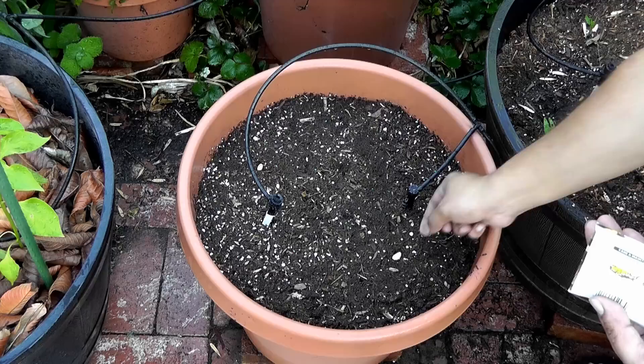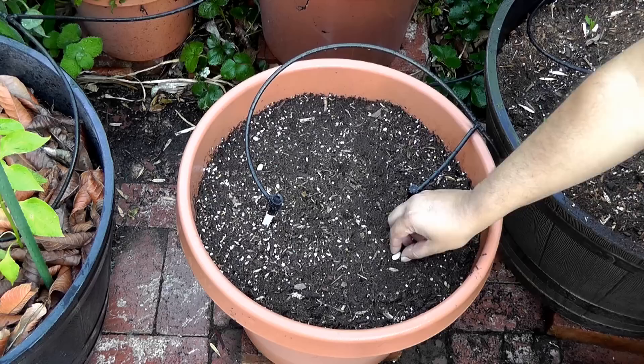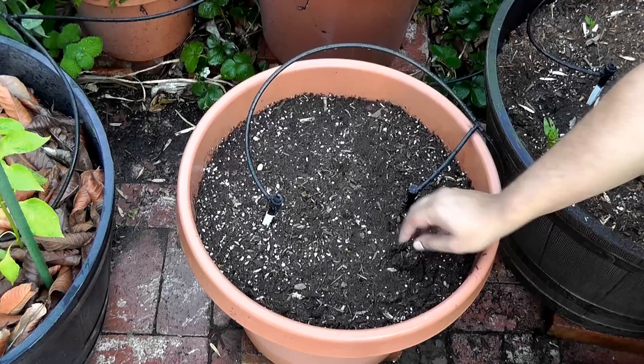All you need to do is take the seeds and space them a little apart. You can grow about two zucchinis in a container of this size, and then you can bury them just about the size of the seed itself — not too much.